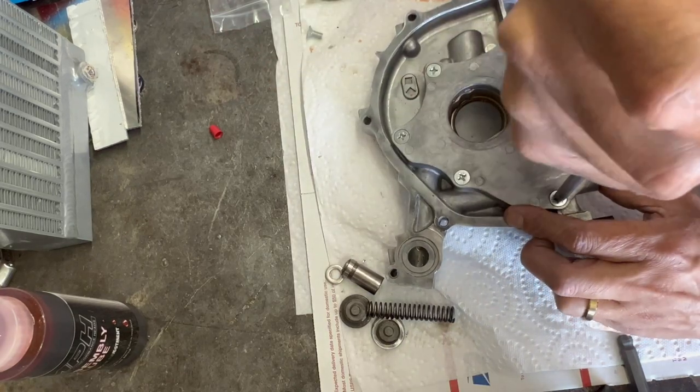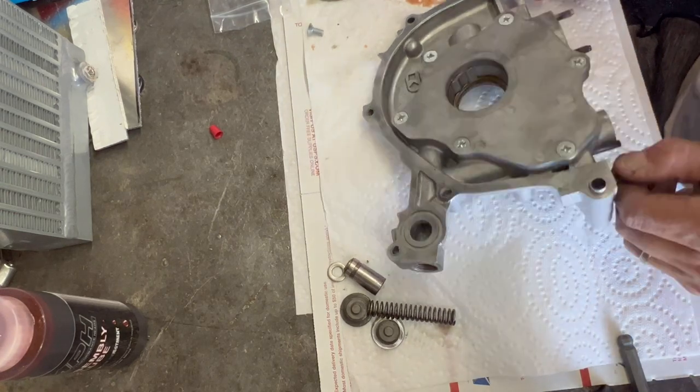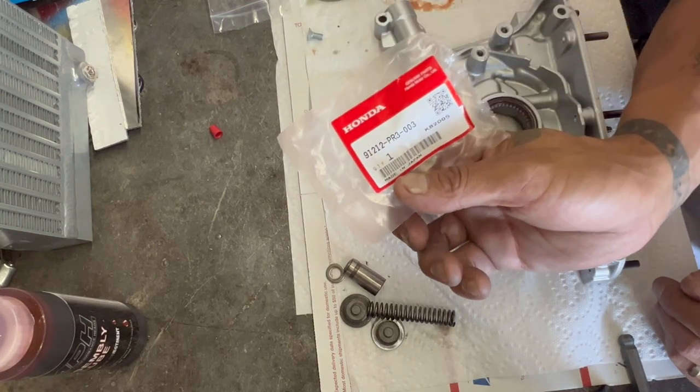It's worth it, man. For sure. Speed Factory, like I said, uses them. Some of the fastest guys in the world use them. Anyone revving above 9,000 is using them. We got the new seal in, which is part number right there.